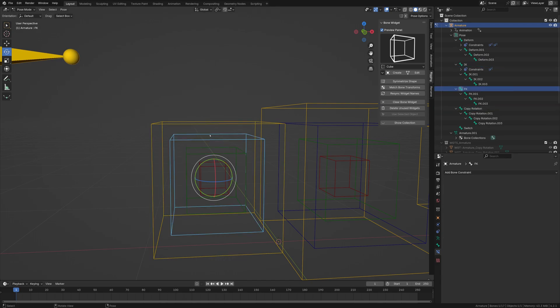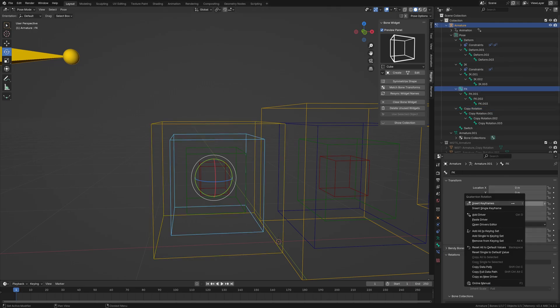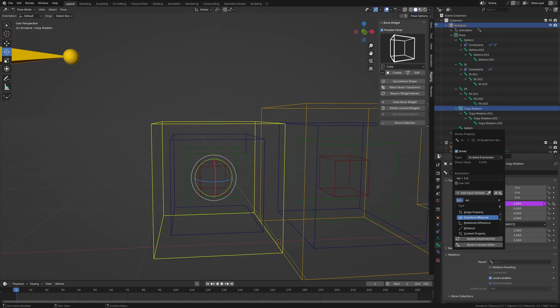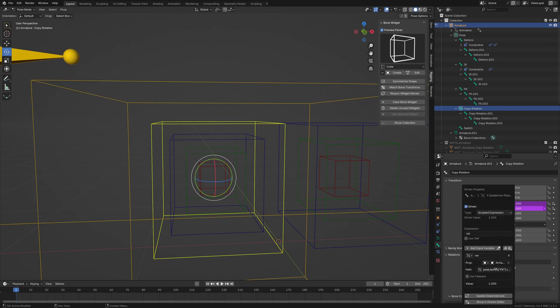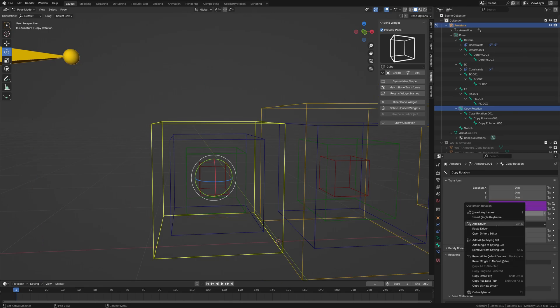The copy rotation bone needs to be driven by the FK bone. We're not going to do copy transform because of interpolation issues — it freaks out. So we'll do it manually. Go to the FK bone, copy its data path, then on the copy rotation bone add a driver. Use single property — not transform channel, as that has the same interpolation problem — and paste the path. Make sure it's just one value. In the path, change the index to one for X, zero means W, two for Y, three for Z.